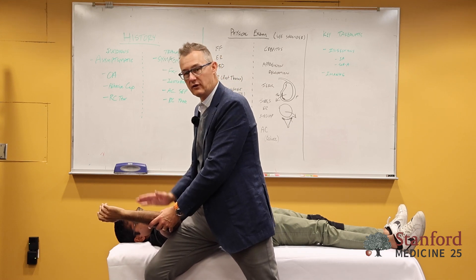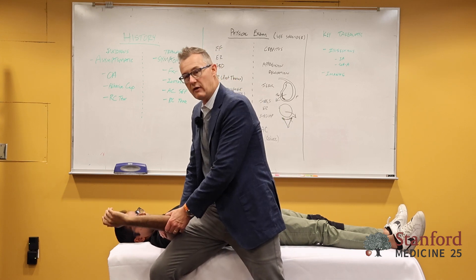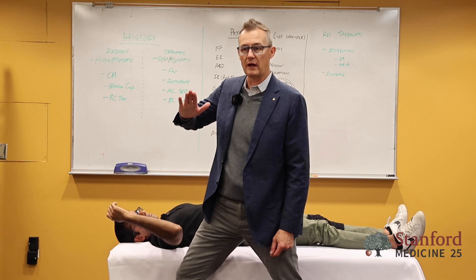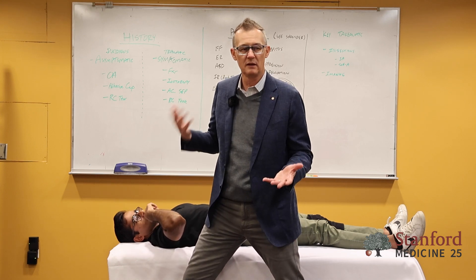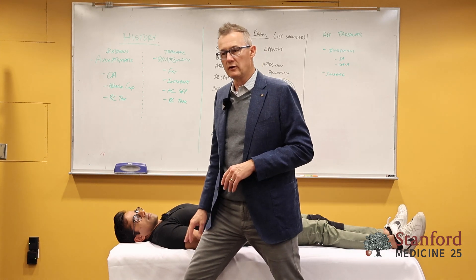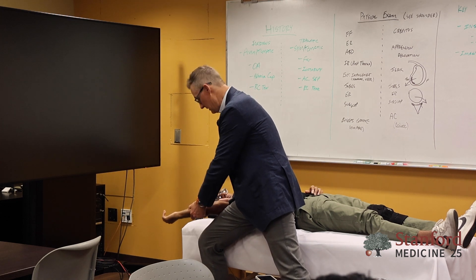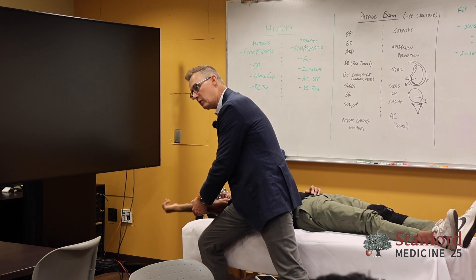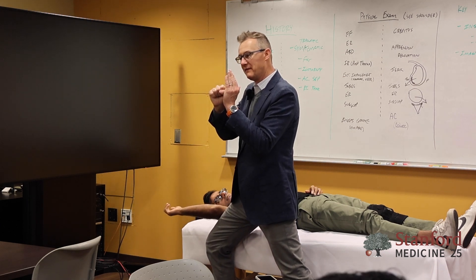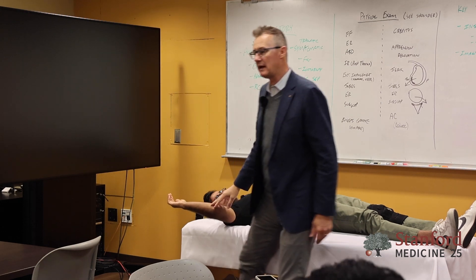How you lock in the diagnosis is you put pressure across the mid portion of the arm — not the shoulder — because if you push on the front of the humeral head that can cause pain and make it murky. But if you put your hand on the middle of the humerus while they're apprehensive, you're holding the humeral head reduced. They'll say 'that's not as bad.' And that diagnosis is done.